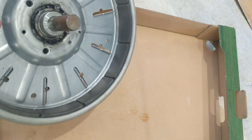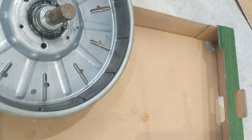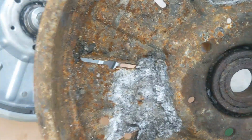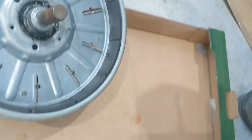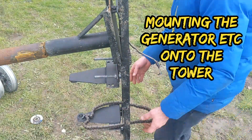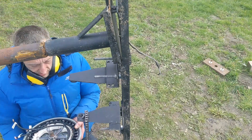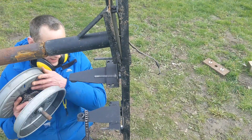If anyone knows where you can buy the magnets the right size, if you could let me know, because we could refurbish this rotor if I can get some magnets - that would be awesome. It's not that heavy, I'm just very weak.